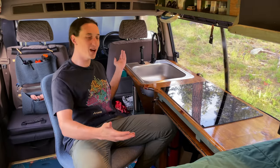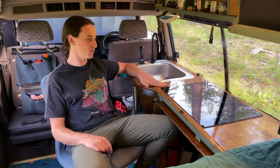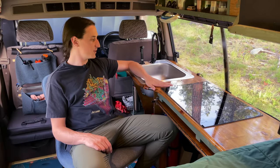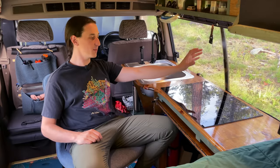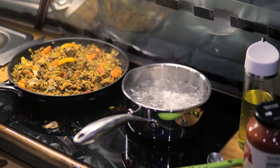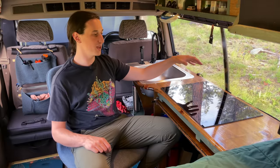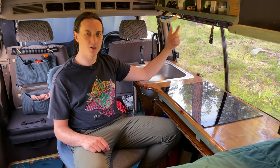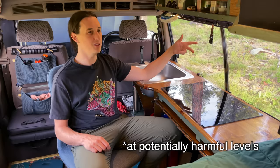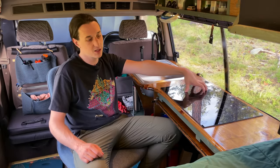This is my countertop. I'm not very good at finishing wood, so my dad finished this for me using sailboat deck varnish, which makes it really easy to wipe down and clean. And then this is my cooktop — it's an induction cooktop with two burners, which is really nice, and I really prefer this over propane. Propane's kind of sketchy: there's lots of carbon monoxide produced, particulates, and we're even finding out that benzene is produced when you burn propane, so this just seems like the healthier option.